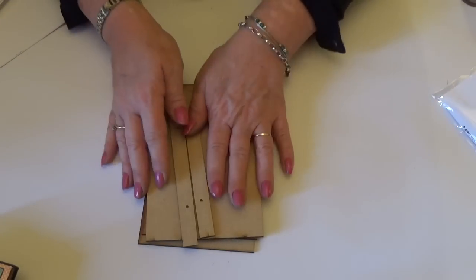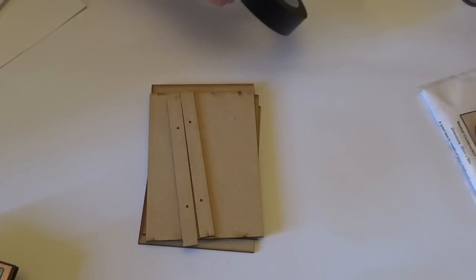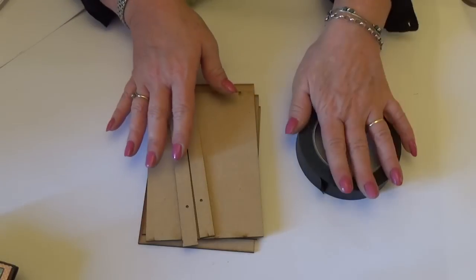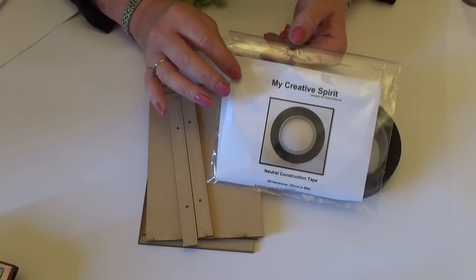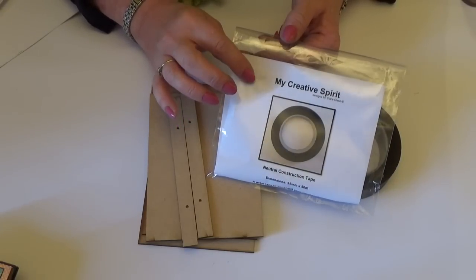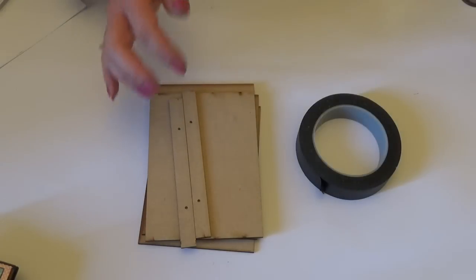To make them, you need the cover kits and some of our black tape. I'll put the link to both in the description under the video. This is our — it says neutral on here, but actually it is black, as you can see.